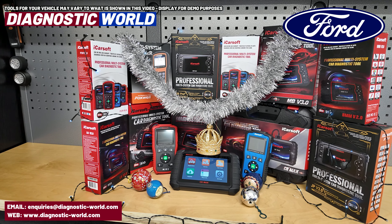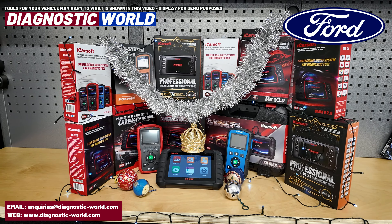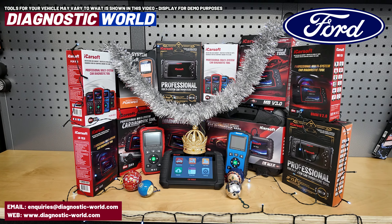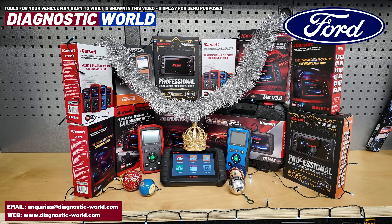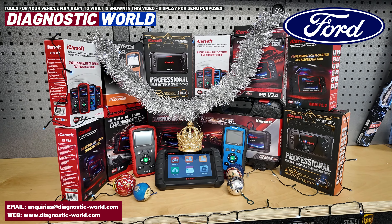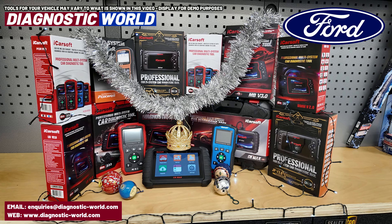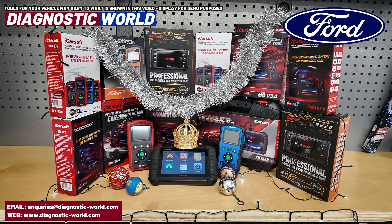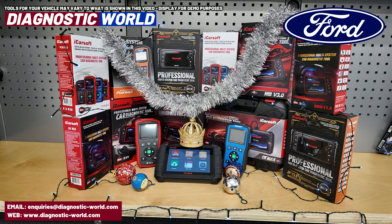We are fully stocked for the Christmas rush because they do sell really well this time of year. A lot of people are just into their cars these days and want to take care of their vehicle and take pride in what they've got. So it's no surprise that people go for these — they want to be able to do things at a time convenient for them rather than having to book the car into a garage.